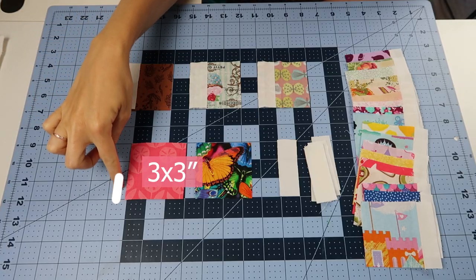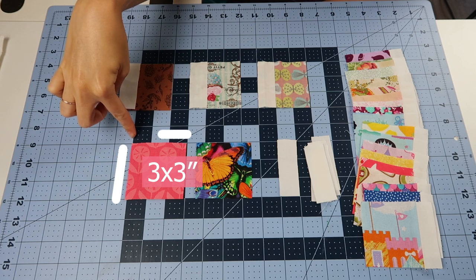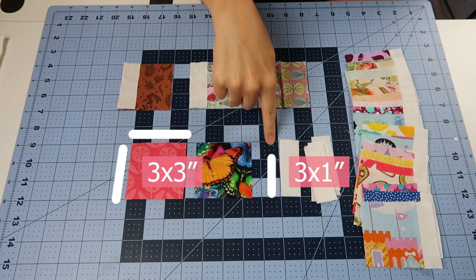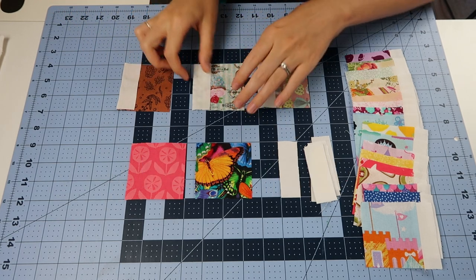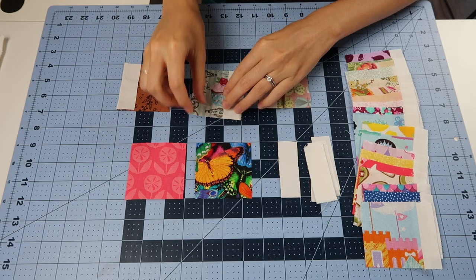To begin, you're going to cut out 84 squares that are three by three inches, and then with your background fabric you're going to cut 102 of these three by one inch rectangles.